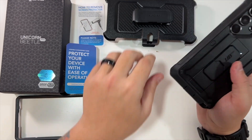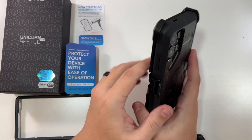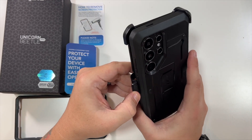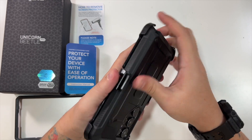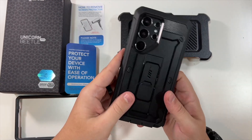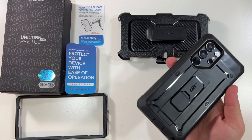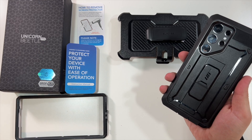At the end of the day, pop your kickstand back down and pop this onto your belt clip — it can go either way. The clip does not hit your power button, so it doesn't matter which orientation you choose. This is what your Samsung Galaxy S24 Ultra looks like inside the Unicorn Beetle Pro case.